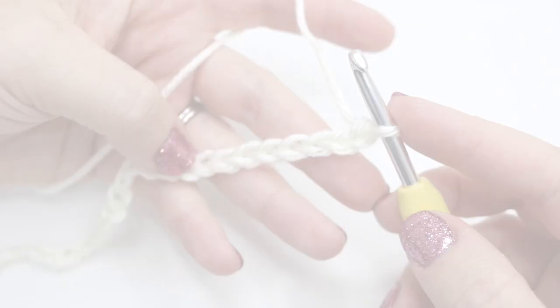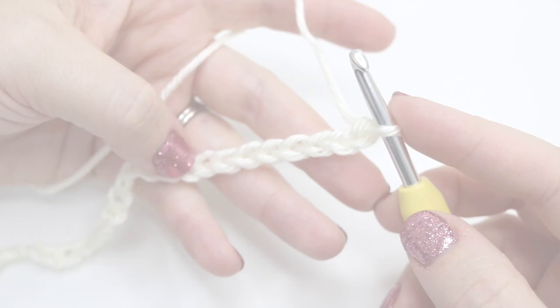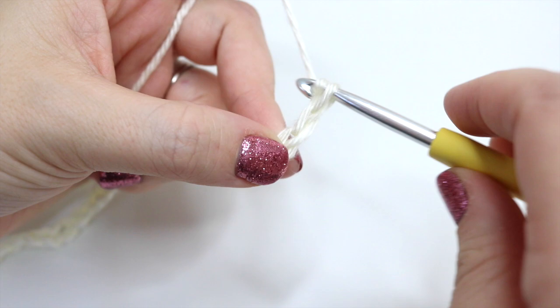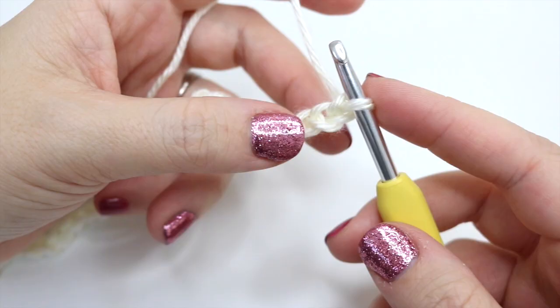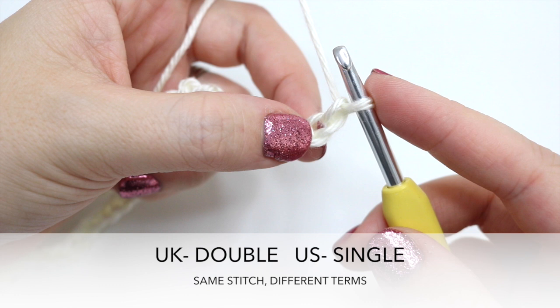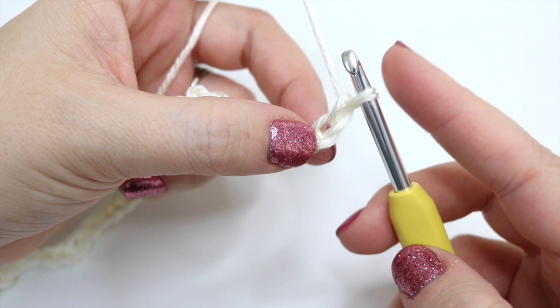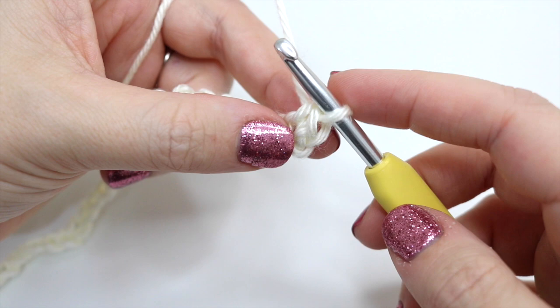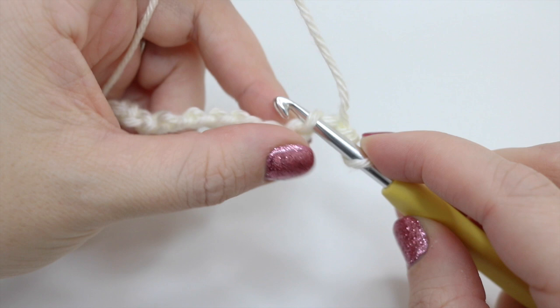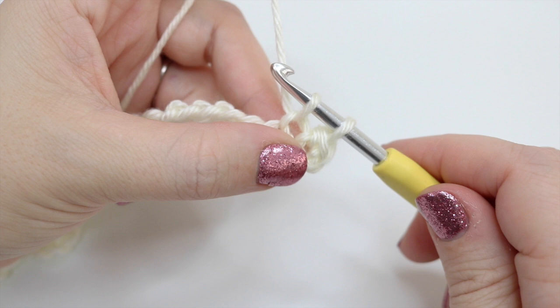Once you've chained your length, add a chain three as your turning chain — one, two, three. Start off by doing a double crochet into the second chain from the hook. Remember I'm talking in UK terms; in the US this is known as a single crochet. Insert your hook into that chain, grab the yarn and pull it through — you'll have two loops on the hook — then grab the yarn and pull through both loops. Do another double crochet into the next chain the same way.